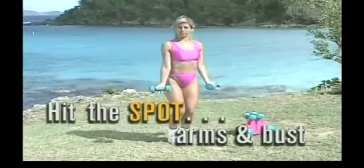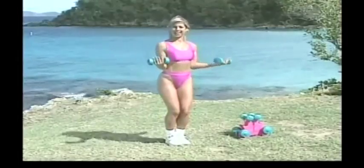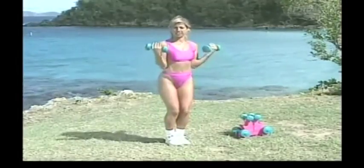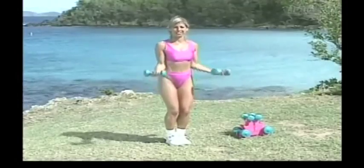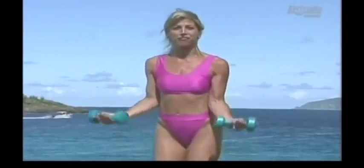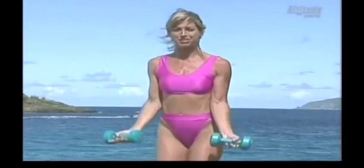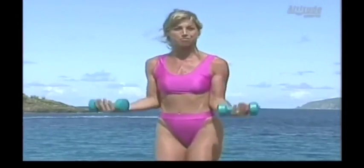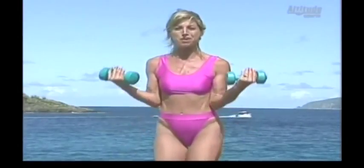Just in the shoulders, starting with a good bicep curl. Pick your weights up and down. I have three pounds in each hand. If you want to work yourself up to five, that's great. Do the best that you can. Here's your chance to have firm arms, sexy arms. If you wear those sleeveless blouses — guys, you can wear those tank tops — you'll look hot. Here's your chance to firm up the upper part of the body.